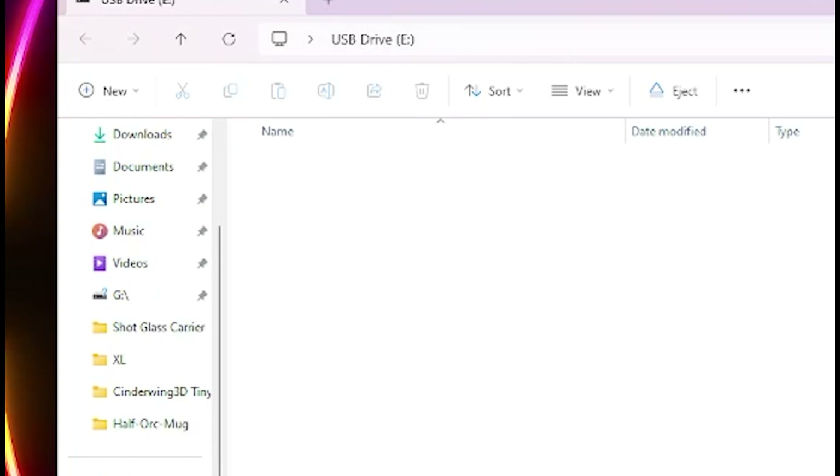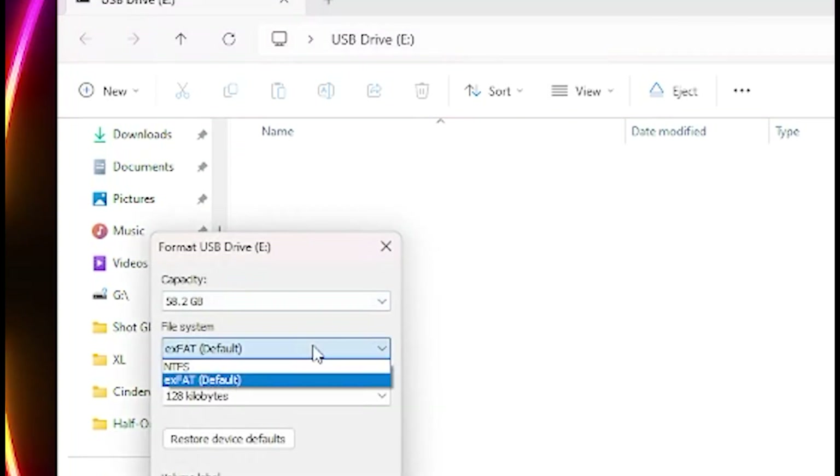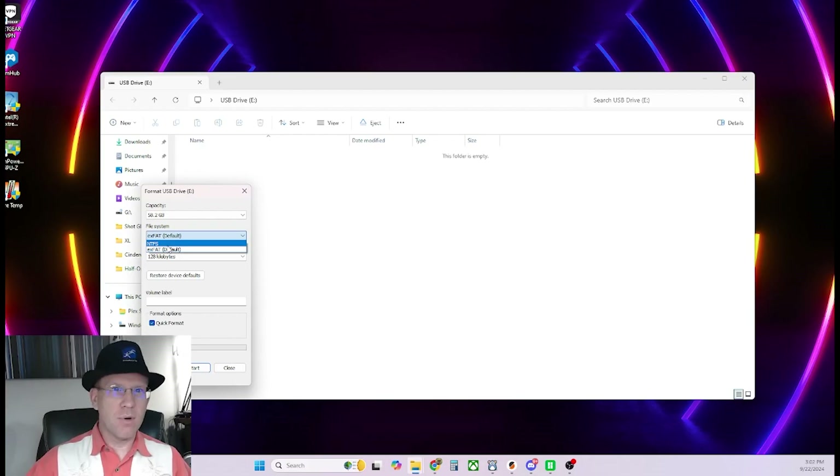Now it shows up in Windows — I right-click and format it. But it only gives me NTFS or exFAT format options, neither one of which are valid. I tried them just in case, but they don't work. It has to be FAT32. I tried multiple programs to do this. You can do it from a command prompt, supposedly, but that was going to take forever. I tried two other programs that also took forever.